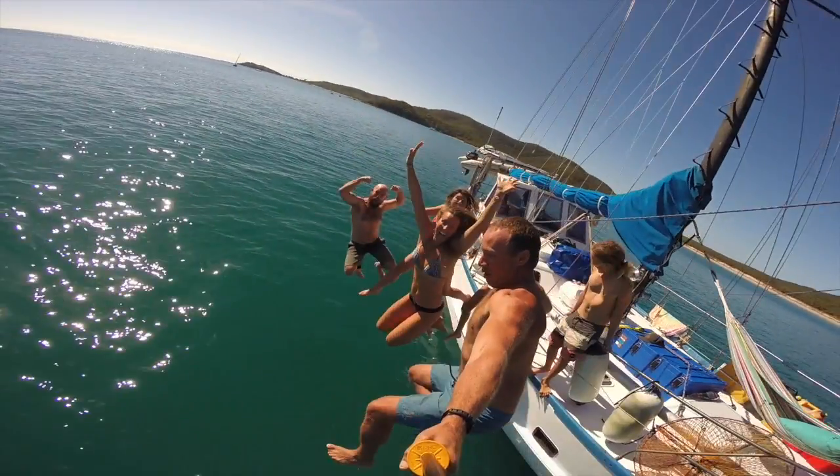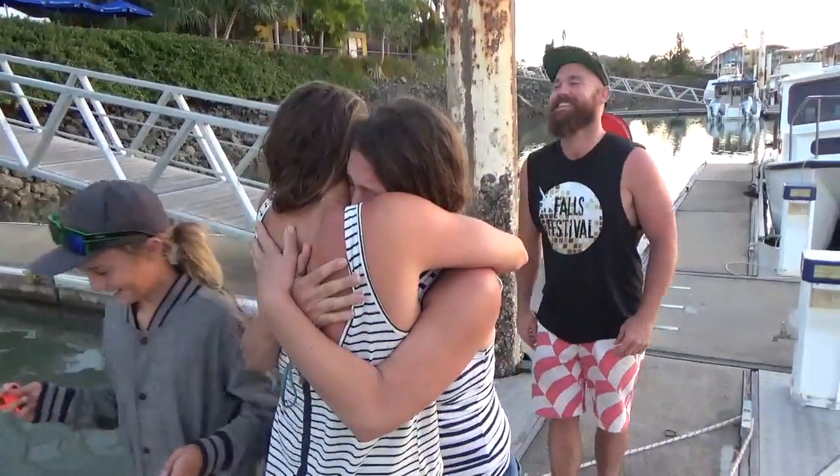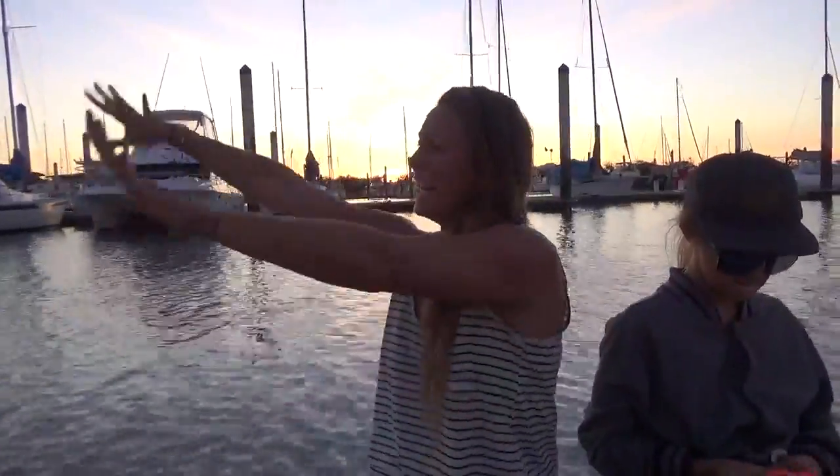Previously on Sailing Catalpa, we have some good friends come and stay with us at Great Keppel Island and have some sad goodbyes.